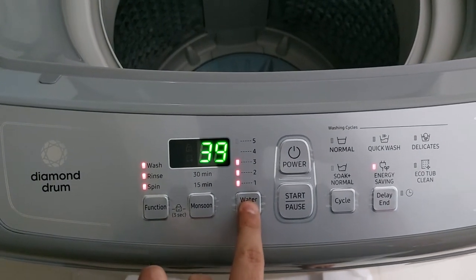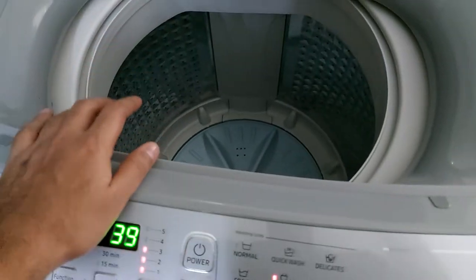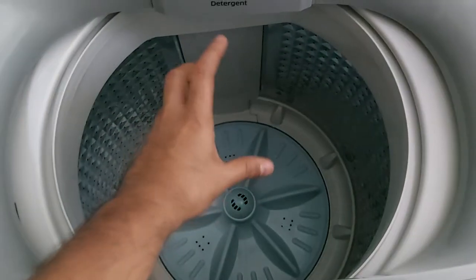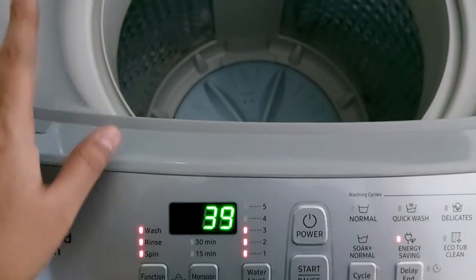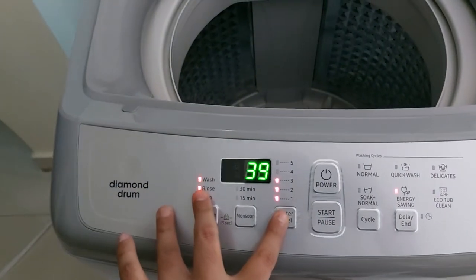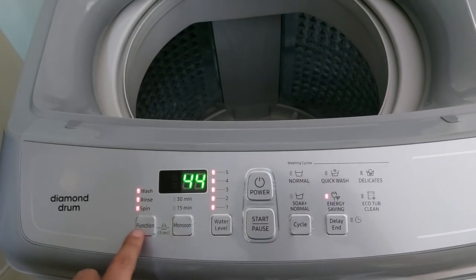The machine has automatic water level detection, which I do not recommend using. It works by rotating the pulsator with dry clothes and calculating the water level based on friction force, but this can damage the gearbox in the long run. I recommend setting the water level manually and always keeping it on the higher side.